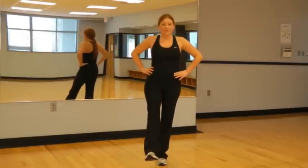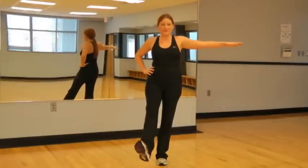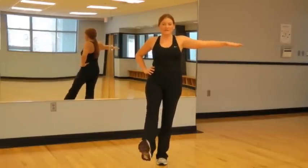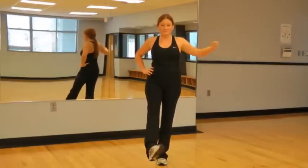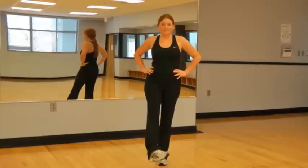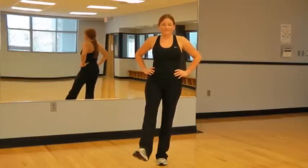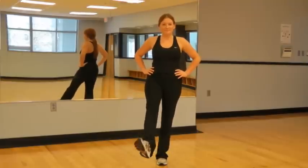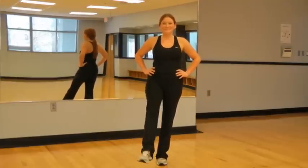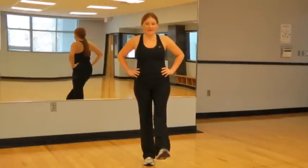Now just stand on one foot. If you have questionable balance, please feel free to hold on to your neighbor. We're just going to make small little circles with our ankles. Now the opposite direction. Switch feet.